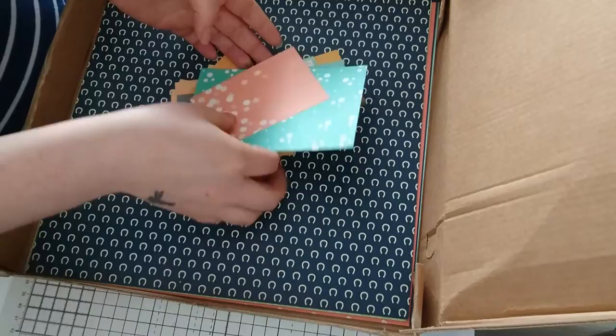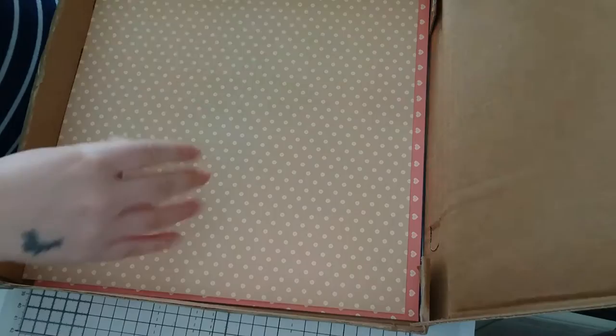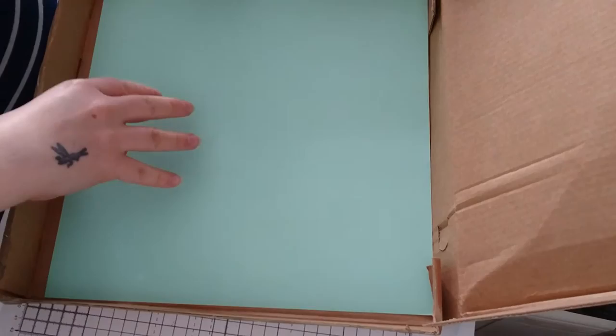And then we've got some 12 by 12 card here. It looks like it's double-sided. We've got some pretty soft bow effects — double-sided. A spotty one, double-sided to tone with that one. A really cute heart one, and that one's double-sided too. Then we've got a plain blue one — really nice thick quality. I can't see the GSM on these, but they feel really sturdy. And that one's a plain one as well. So that is my first samples box from Sarah Hurley.